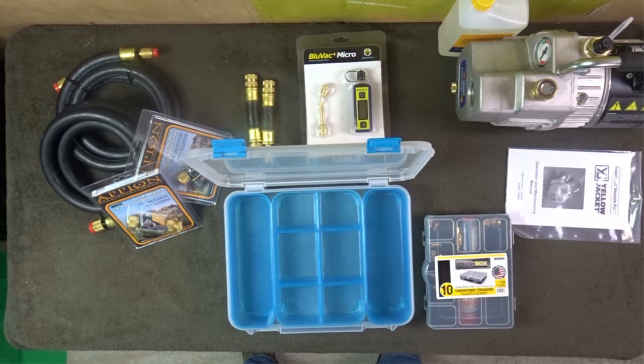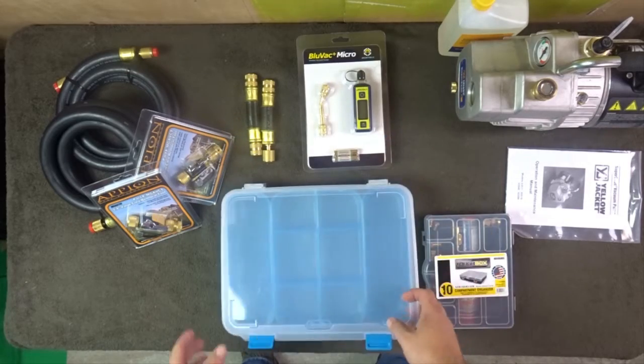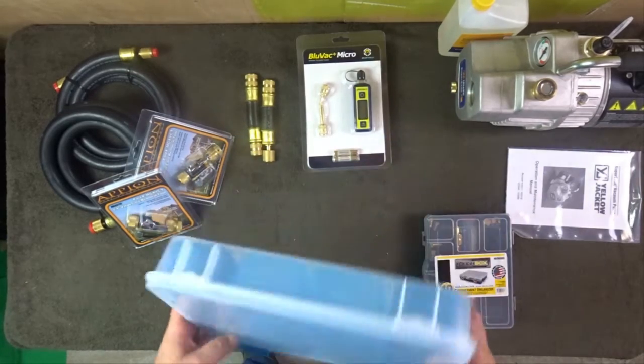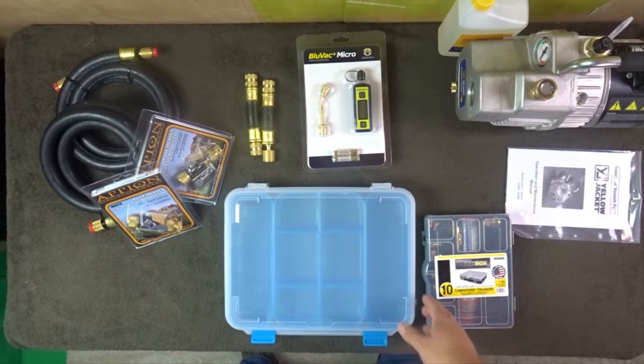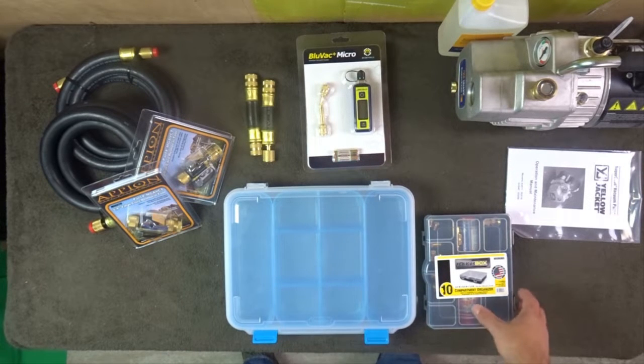This is the vacuum set extraordinaire — the Appion set, a rapid evac set sold by True Tech Tools. It's not the True Blue set we already looked at. I've got one of my organizers here that I actually got at Dollar General, because that's the kind of guy I am.